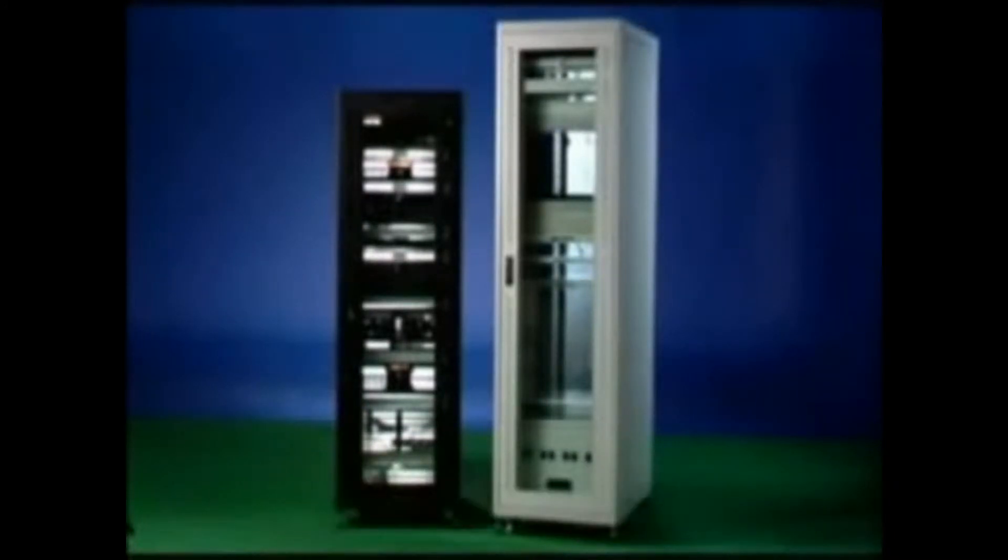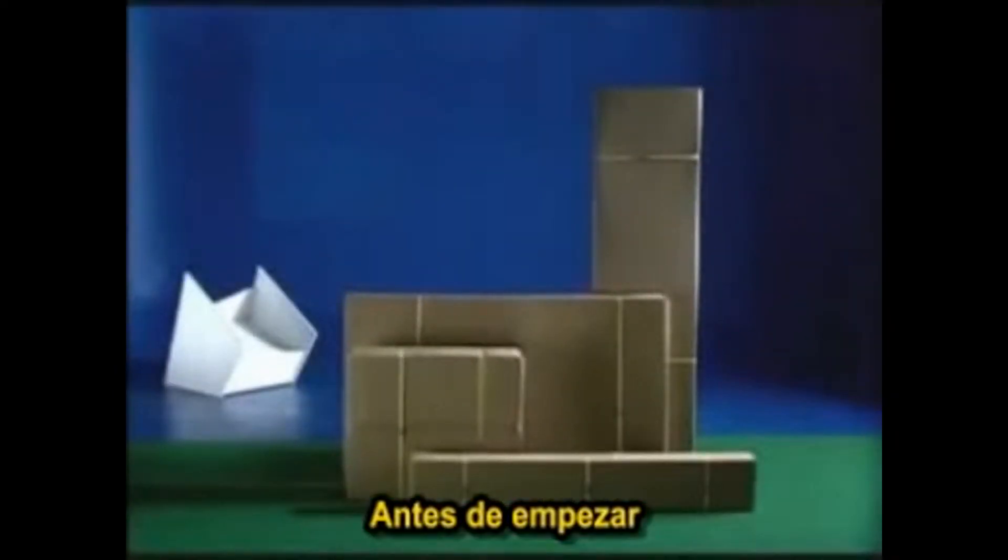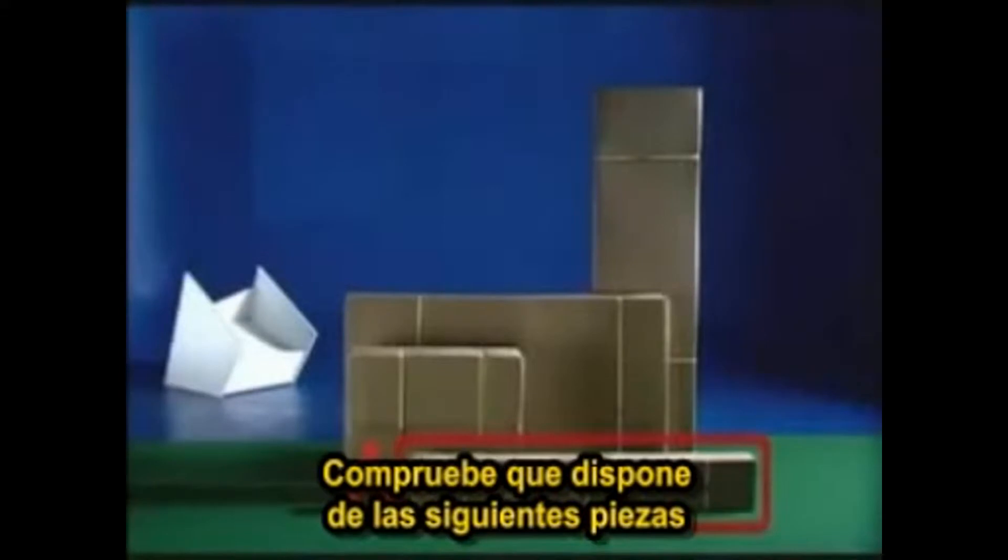Before you begin assembling the DIY cabinet, please make sure your kit includes four boxes. Box A includes: